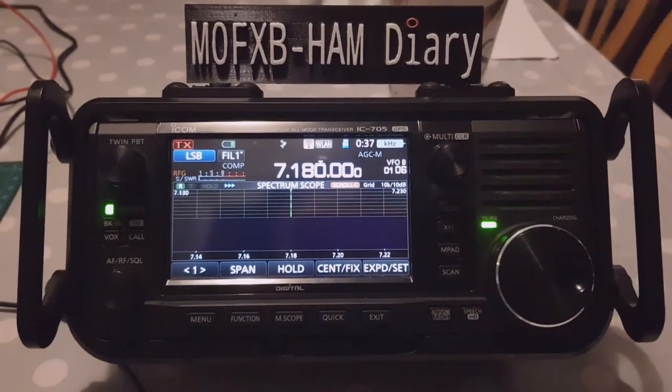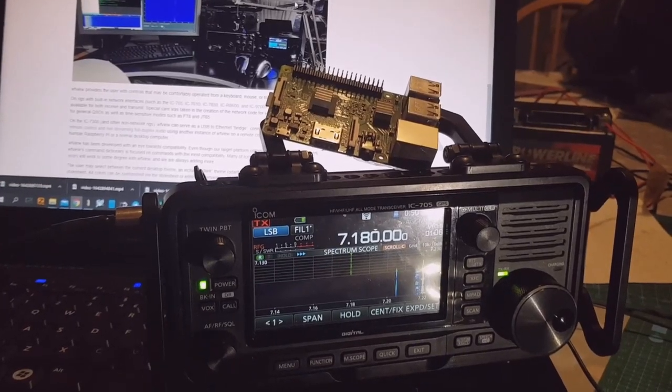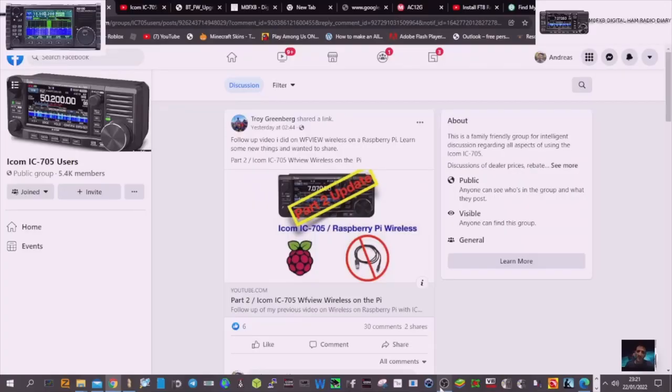Welcome to my channel. Please like and subscribe if you find this video helpful. Raspberry Pi, your 705 and a screen in your go bag — let's go do some WFView HF. Big thank you to Troy Greenberg who posted the video using the IC-705 with WFView but doing it wirelessly, just using a Raspberry Pi, which I think is excellent.